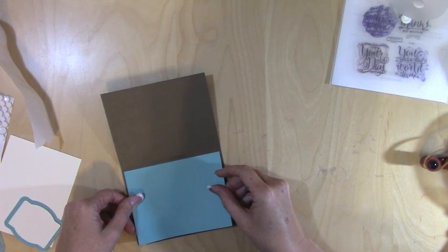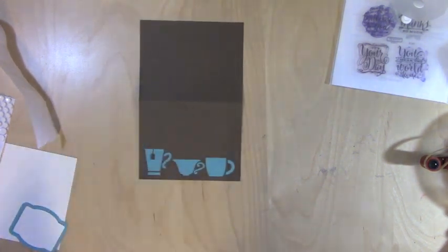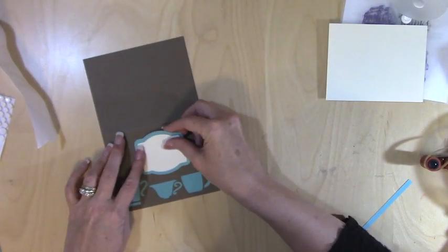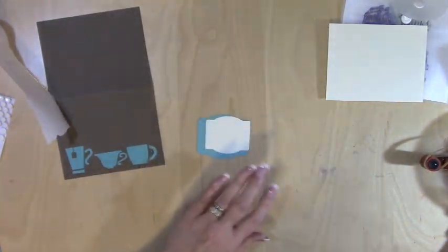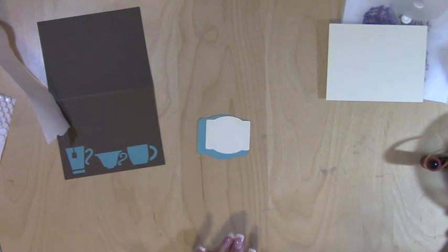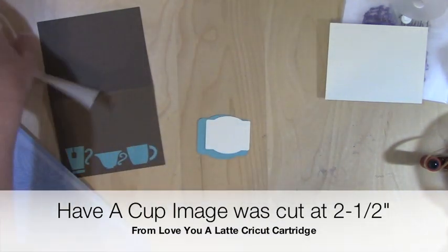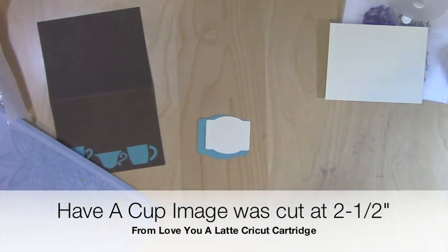Let's go ahead and get this down — I'm just going to center it. Next up, I have some pieces that are going to make the front and it says 'Have a Cup.' Now, 'Have a Cup' is actually from the Love You a Latte cartridge.